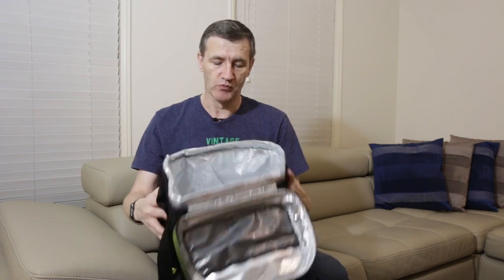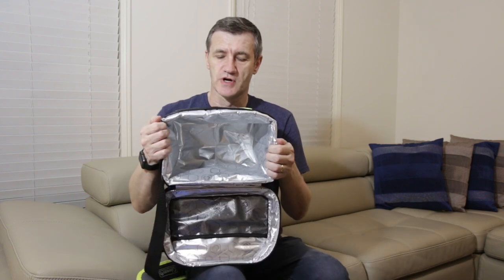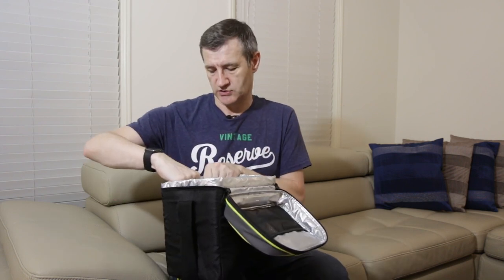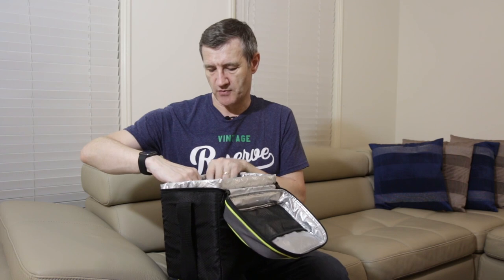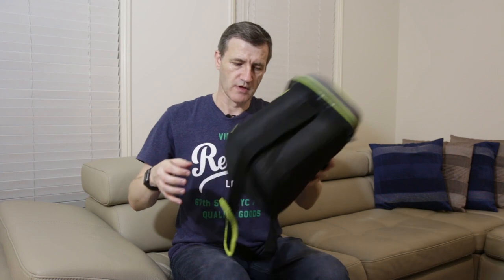This one's a Coleman one, supposed to keep things cool for 24 hours. It looks fairly high-tech. It's got a silver reflective interior and it feels like it's about just over a centimeter thick. So I've got high hopes for this one.